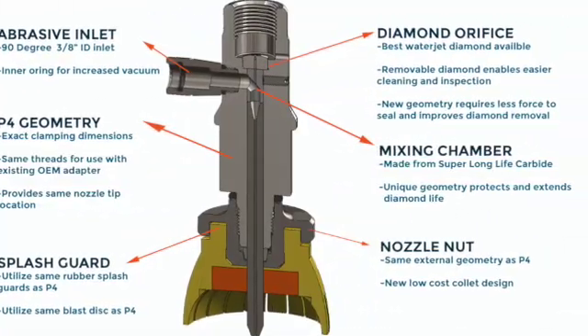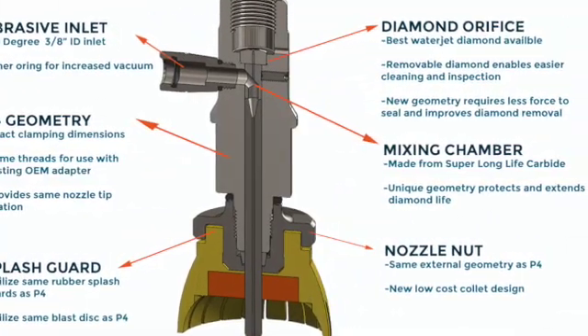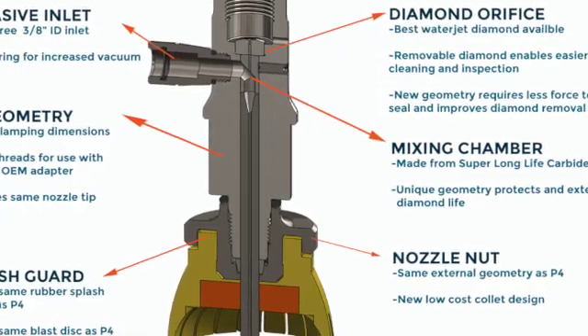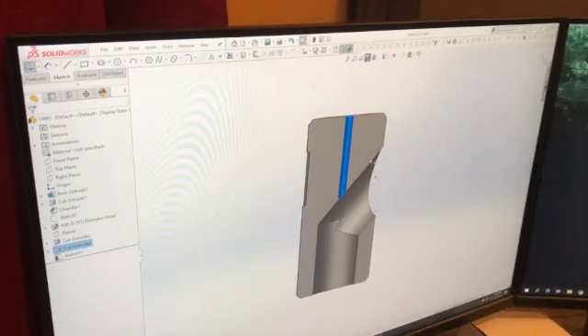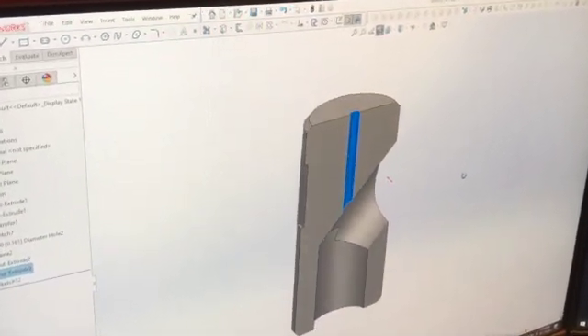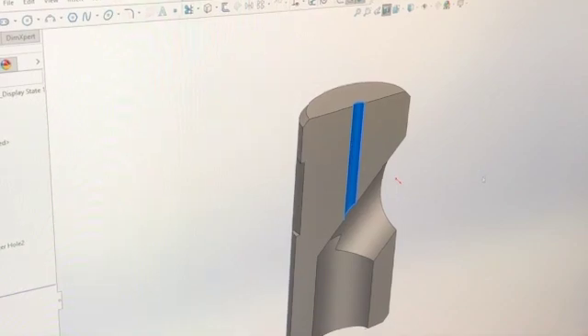The Henco engineers developed a special mixing chamber technology which provides the industry's best diamond protection. Let's take a closer look at this technology. As you can see, the mixing chamber features a small through hole to protect against abrasive reaching the bottom of the orifice.